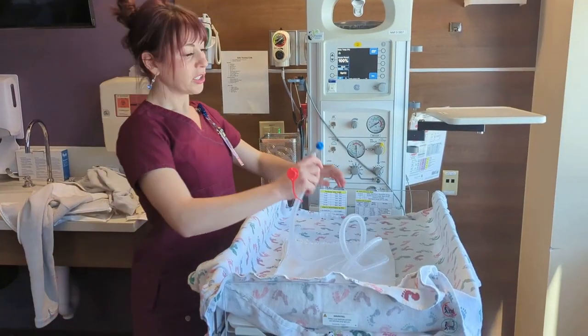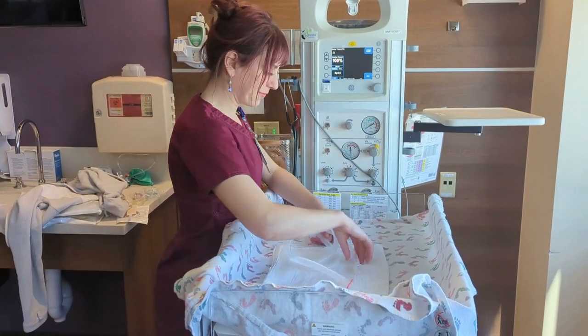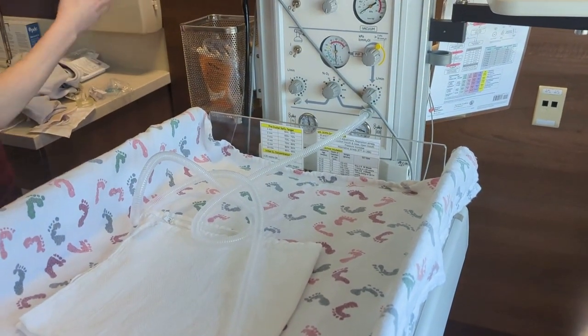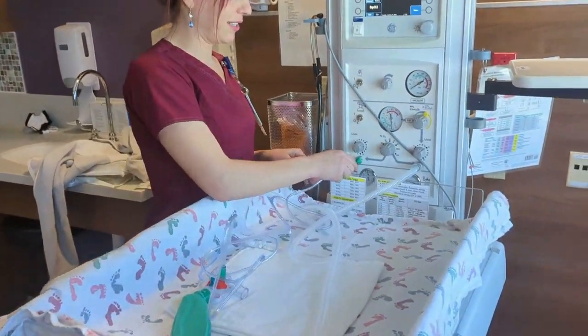Next, we should test out our respiratory device. If you have a T-piece, go ahead and plug it in here. If you are using a flow inflating bag, you can plug that in over here.